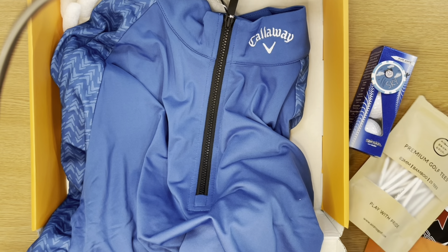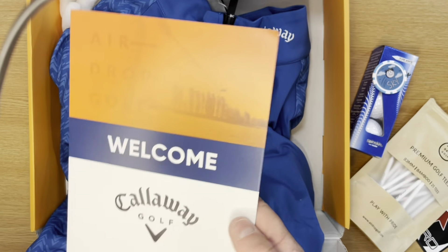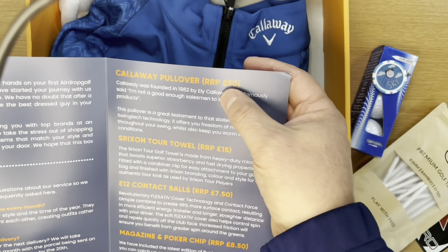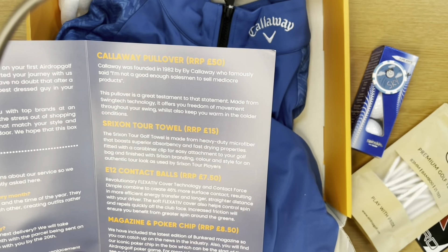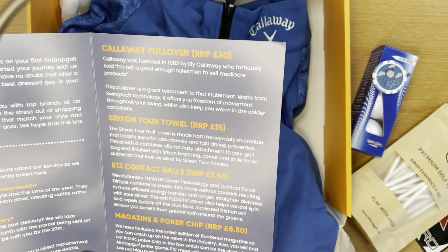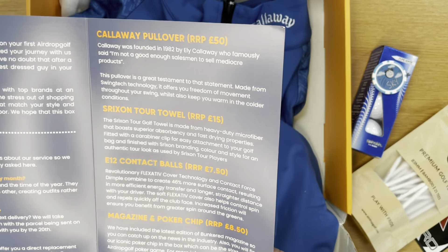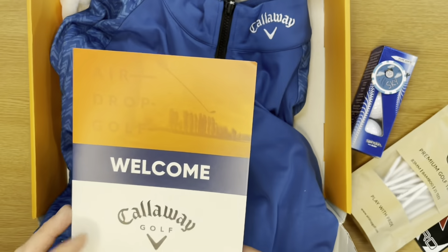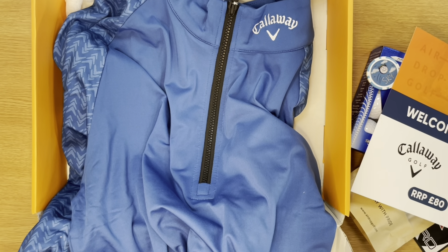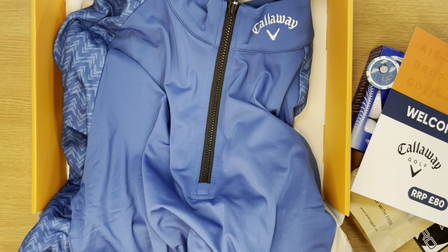What I want to do now is just run through what we've got in the box. The RRP on the contents of this box is £80, and the retail price for this one was £59, so you're getting a discount of £20 there. The Callaway pullover had an RRP of £50. The Srixon tour towel — I believe that's £15, which is really good value. £7.50 for three balls, and the magazine and the poker chip come to £8.50. So you're getting an RRP of £80 for a price of £59 — that's a 25% discount if you bought these things individually.